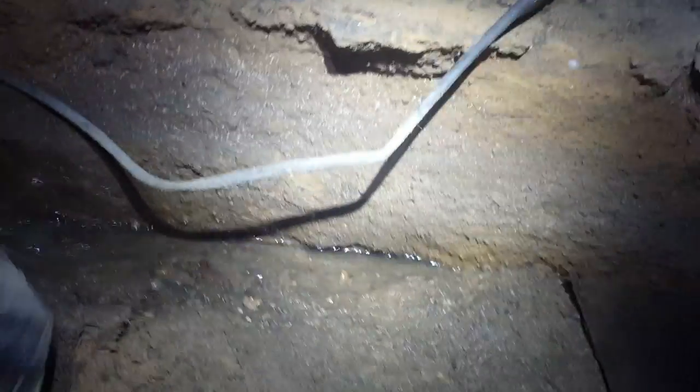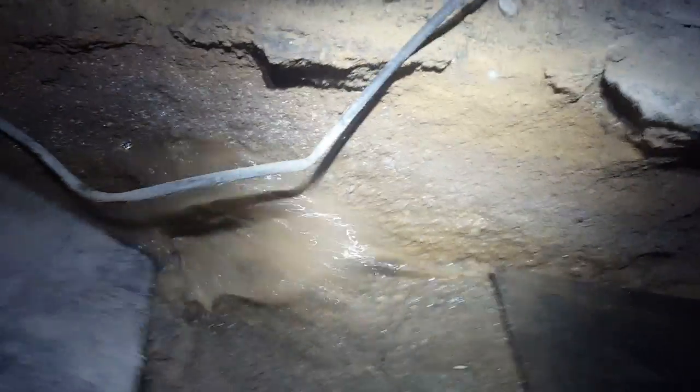What we have here is a crawlspace in Seagirt, New Jersey with a serious mold and moisture problem. There's mold growth throughout the entire crawlspace and the sand here is saturated with moisture. The issue is that the dirt floor crawlspace is absorbing all the outside moisture.